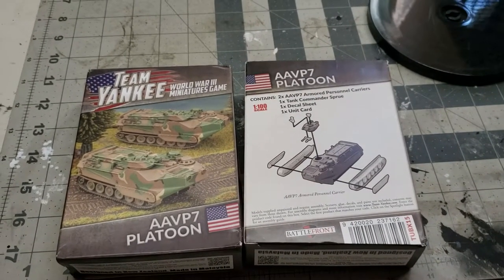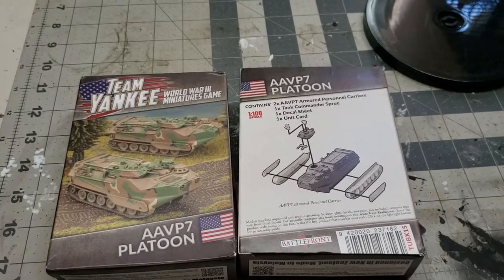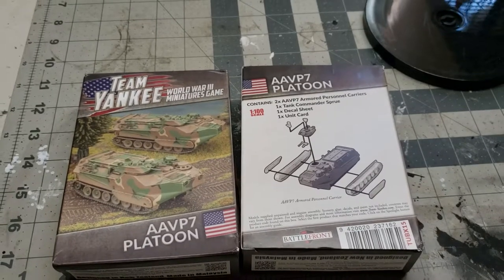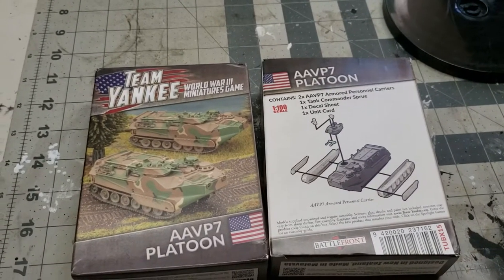Hey guys, Smith here. Just wanted to do an unboxing today of the Team Yankee AAVP 7 Platoon. I received these today from my Amazon order. This is going into my U.S. Marine Corps deck.